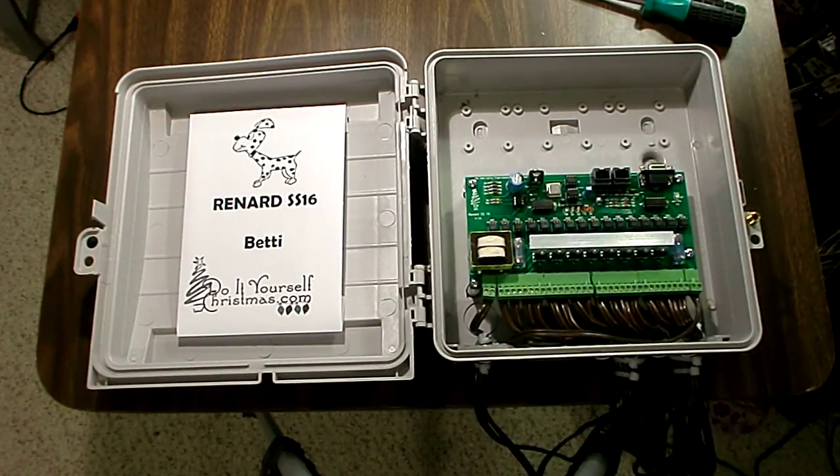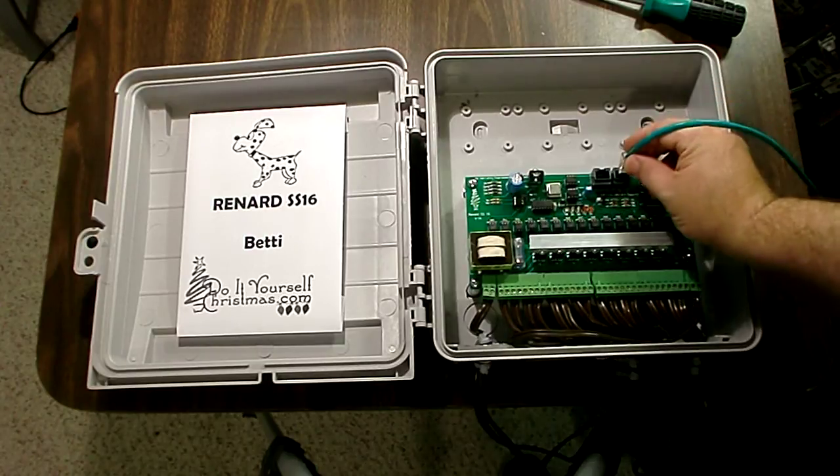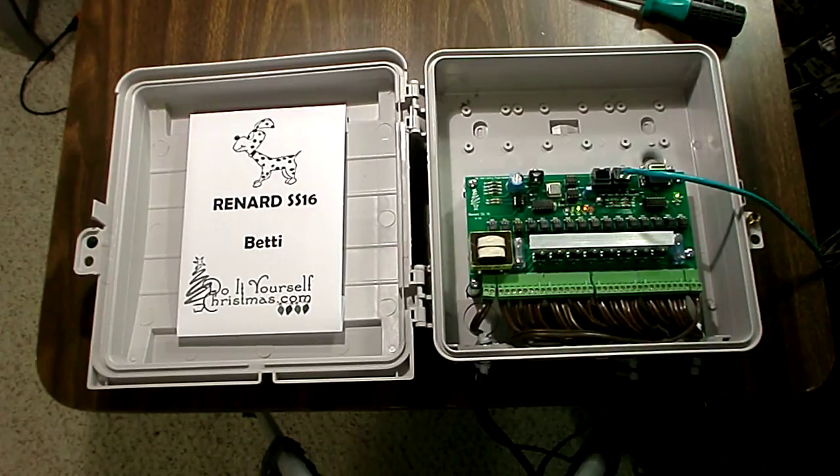And we're all done mounting the board. Let's go ahead and plug it in and see that everything works. Power light has come on. We should actually have a DMX signal coming in, so let's see whether we can get some lights to blink. Board is all working.